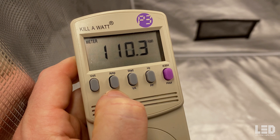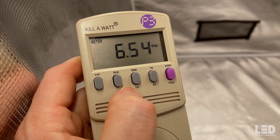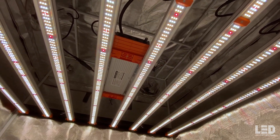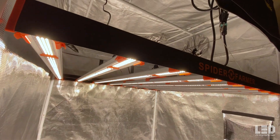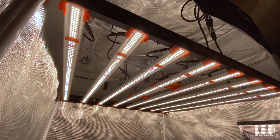Spyder Farmer claims a wattage draw of 730W plus or minus 5%. I measured the wattage and amperage at 110V and received a reading of 721W at an amperage of 6.54. The light only includes a NEMA 5-15P 120V US plug, so you'll need to purchase a 120V to 240V plug adapter if you want to use this light on a 240V circuit.